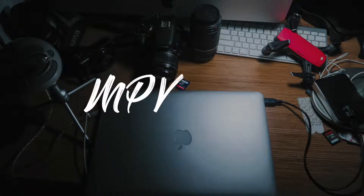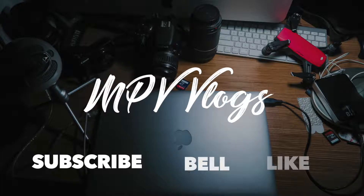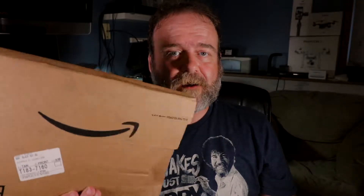Hey everyone, it is Tuesday. I'm in a different spot than I normally am — normally I start out my vlogs by shooting in the truck, but today's a special day. It's a little different. I'm gonna do a little product review here. I just got a delivery in from Amazon through UPS and I've been waiting for this.